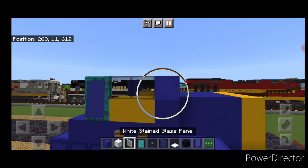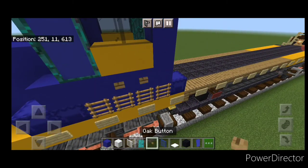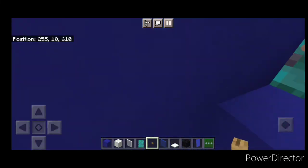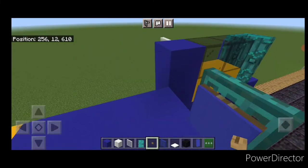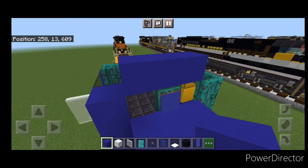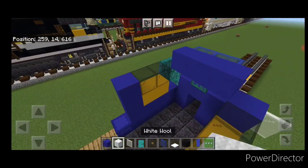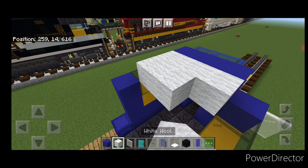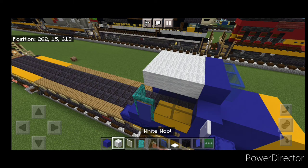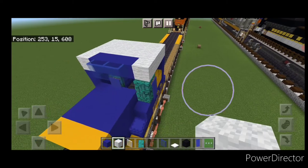Put two oak buttons under this yellow concrete and a white stained glass pane up there. On this side, two oak buttons right here. Come on the top middle, crouch, and get three blue concrete across the middle. Put three blue stained glass panes on the front of it. Behind that, do a three by three of white wool. This is a square cab, so just put a row of white wool on the sides instead of stairs like we normally would.